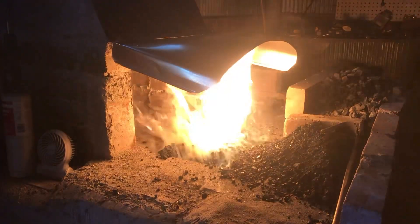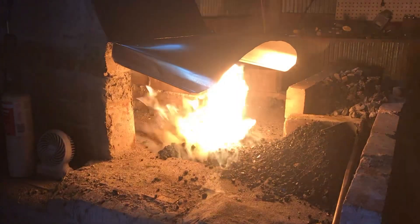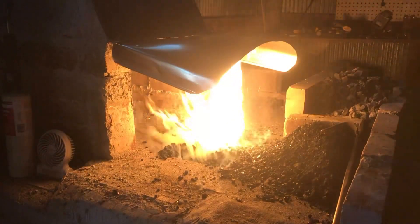So if you run a coal forge, that is one of the hazards that you face.